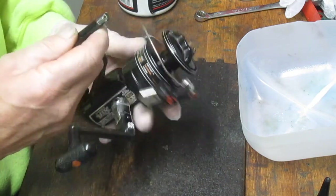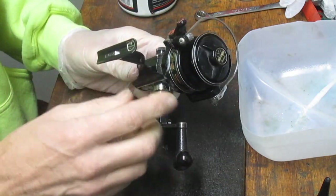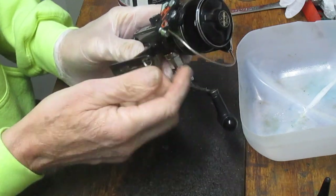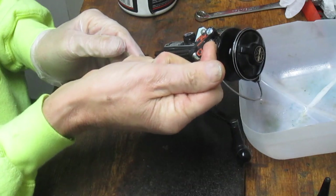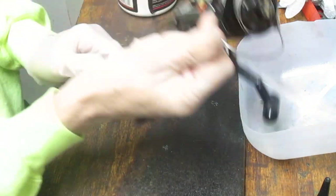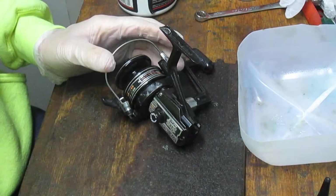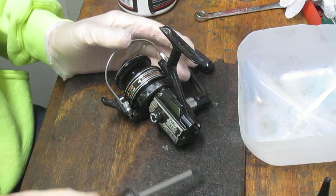This is a fast cast variety of the reel, which means it only has a single anti-reverse stop — it's always going to find its way back to the handle. The fast cast allows you to trip the bail as you're casting so that you never have to touch the bail or the line to let it go. Sort of like on the arc, you flip the bail and the line runs out. This is a well-made Shimano reel — my guess is 1980s.